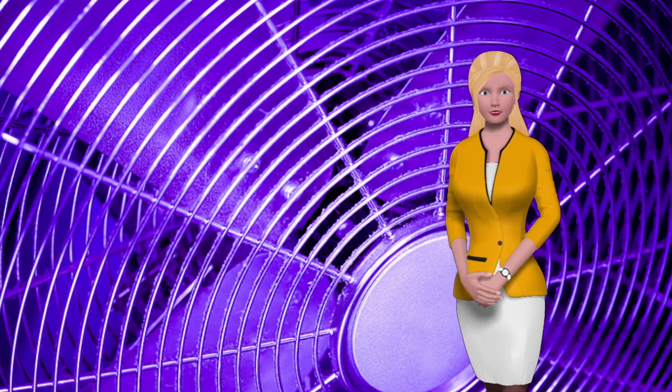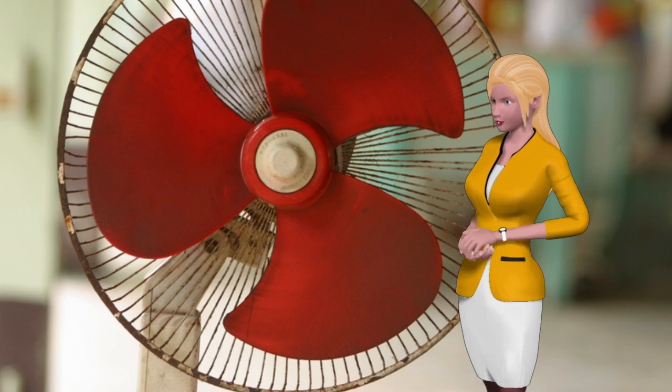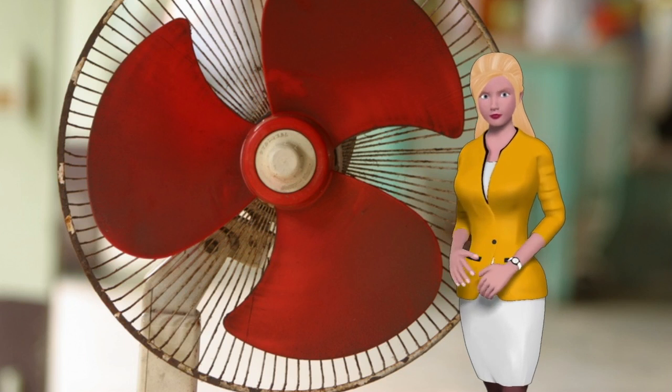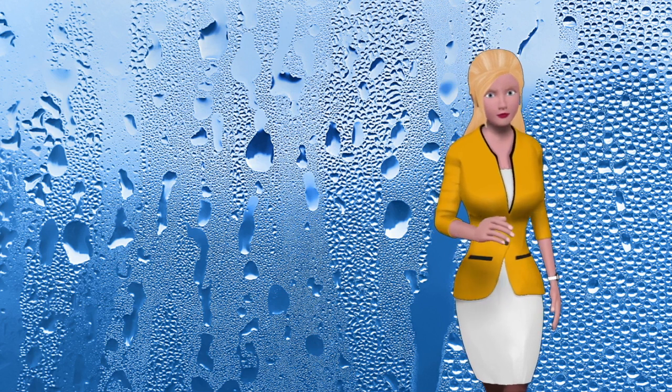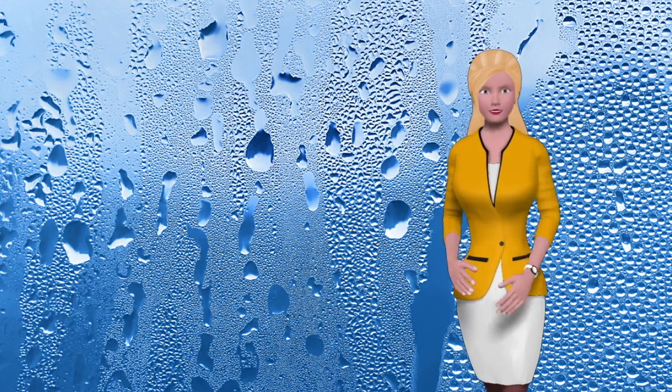Avoid what some would call adequate ventilation — air movement can dry things out way too quickly. Also avoid the use of dehumidifiers; they are not your mold crop's friend. Keep indoor humidity levels high.